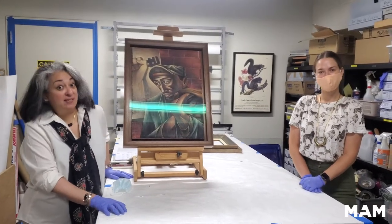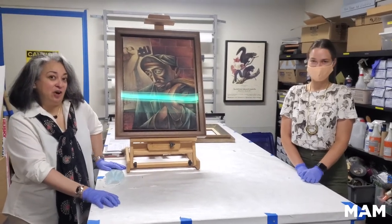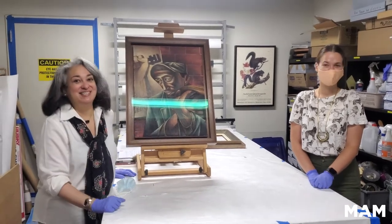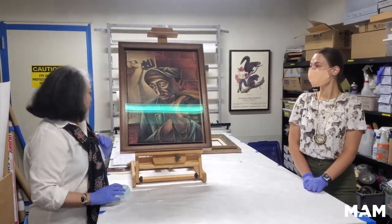Hello, welcome to Surprises from the Vault. I am the Registrar here at the Montclair Art Museum, and I am here with Betty Jarvis, my assistant Registrar, who will be assisting me in handling this work.